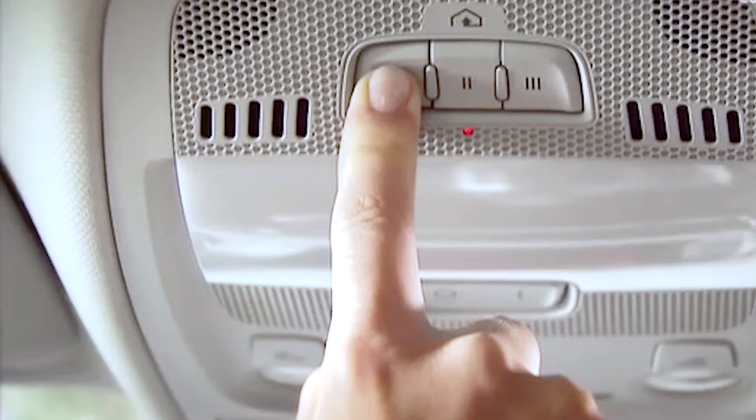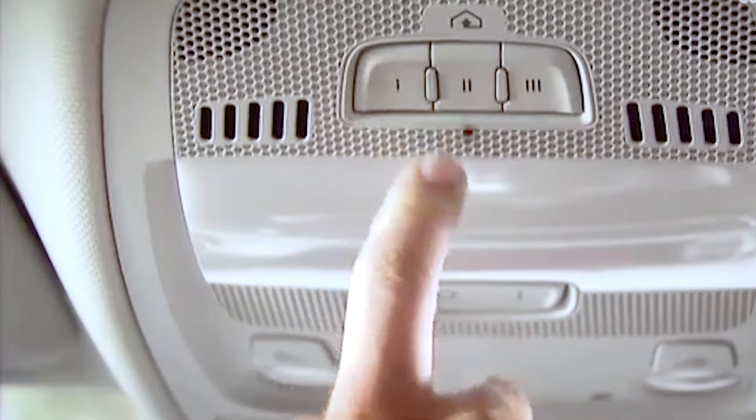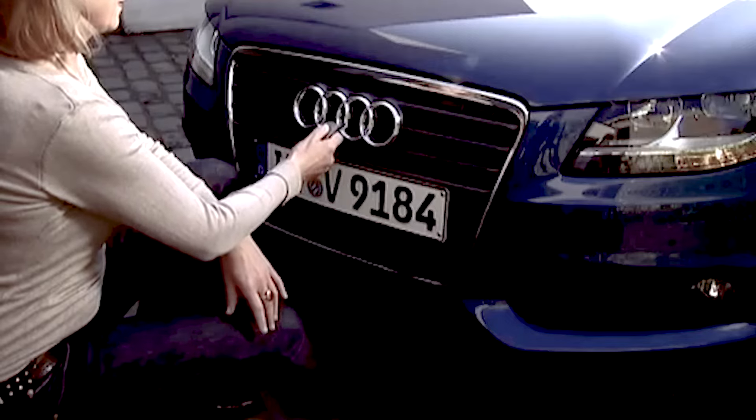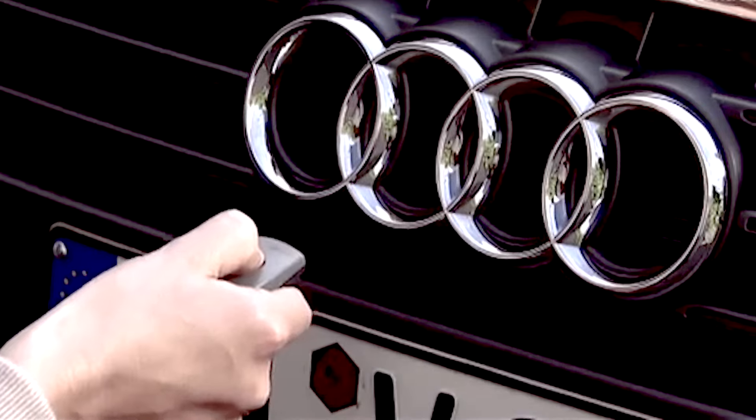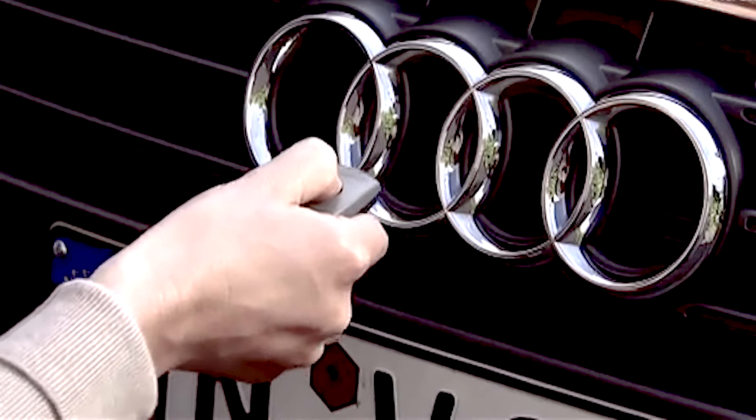Then press the HomeLink button you wish to program and hold it until the LED starts flashing slowly again. Exit your vehicle and stand in front of the vehicle with your garage door remote and aim it at the driver's side front bumper.